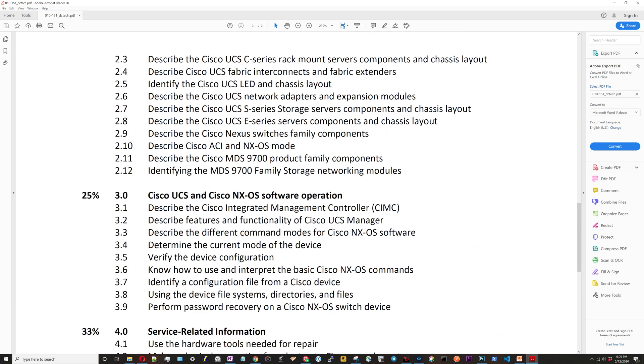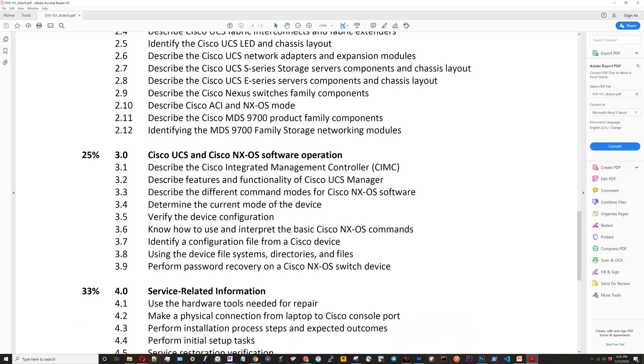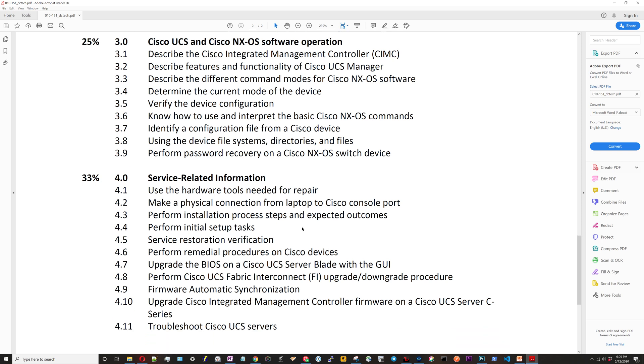The second section covers the UCS hardware components, the Nexus, and then the MDS switches. The third section is more about software operation — software being UCS Manager, the CIMC stuff — and then it goes into NX-OS commands and features. The fourth section covers the actual services that a technician is going to perform in the data center, going through a wide variety of tasks and finishing up with troubleshooting.